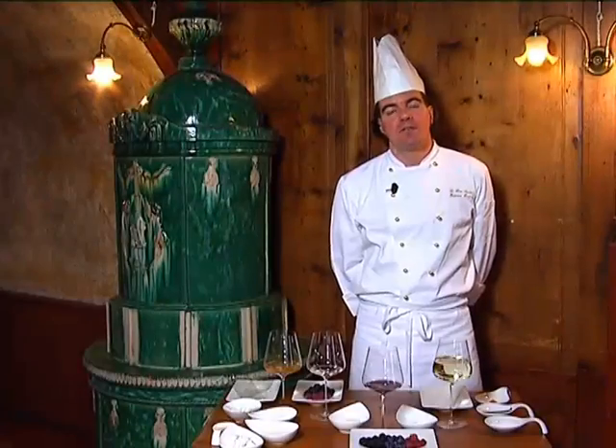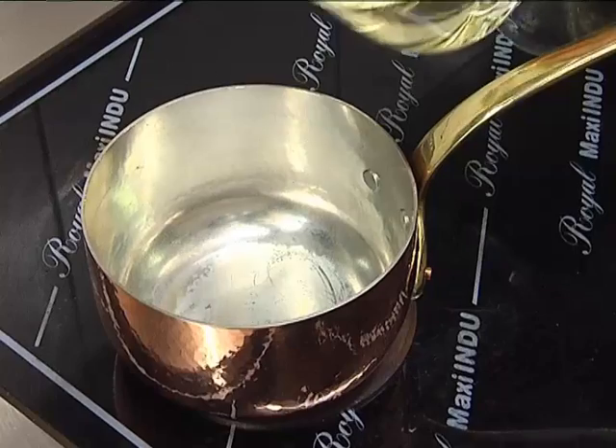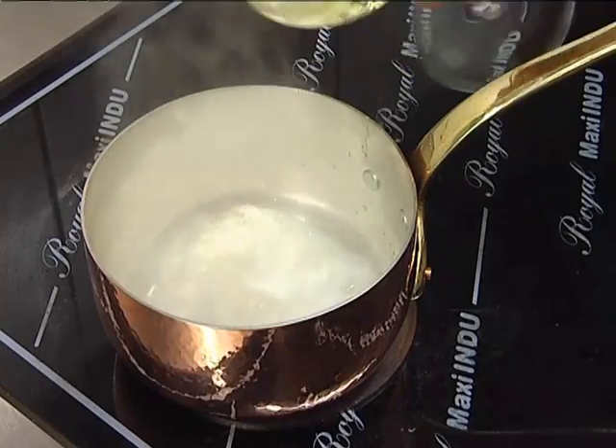Today we prepare the cold fruit of the bosco, composed of gelatine in soup with Trentodoc and vanilla, and cold fruits of the bosco with mousse of ricotta. We start with the preparation of the soup.